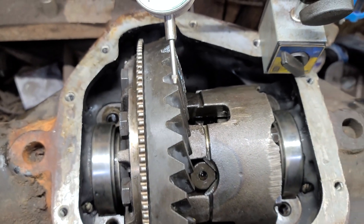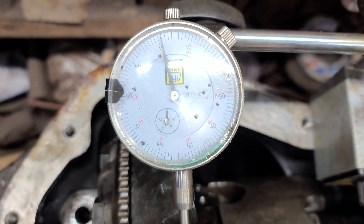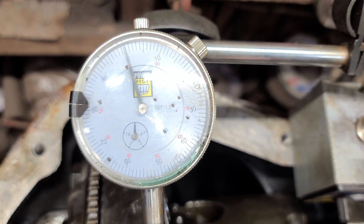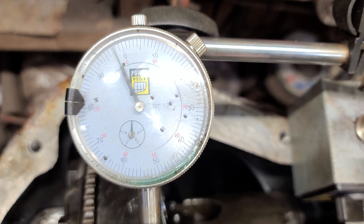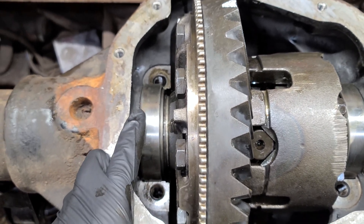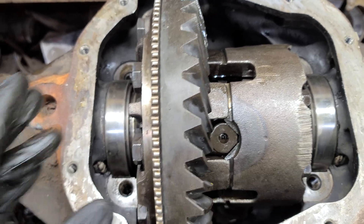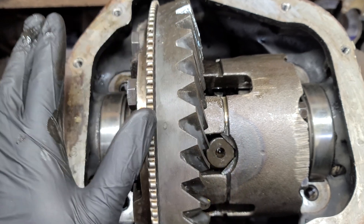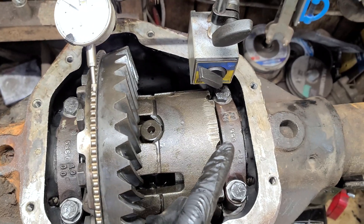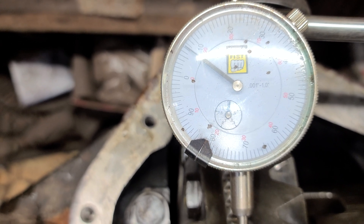I spin her around, put the carrier in, and I'm checking backlash — looking for between six and ten thou. It looks like I've got three, so I need to increase the backlash a bit. With three thou backlash, I'll take that three thou on one side and move it over to the other side to move the carrier gear away from the pinion. I installed the bearing caps, torqued them down, and double-checked the backlash — now I've got about seven, seven and a quarter thou. That's definitely fine.